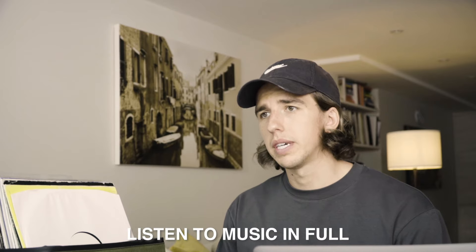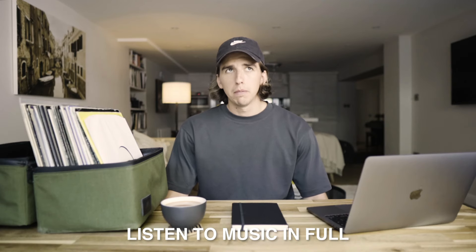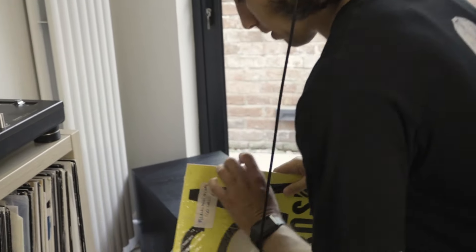The first thing you need to do when preparing for a gig is listen to music in full. This sounds super obvious but from past experience when you go to a gig and you're playing tunes that you've not really listened to in full you can get some nasty surprises. I mean having that understanding of the energy in records — knowing when things are going to change, the energy in tracks, when things drop.